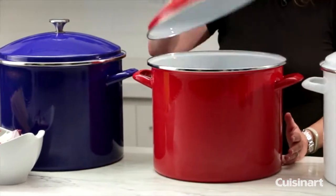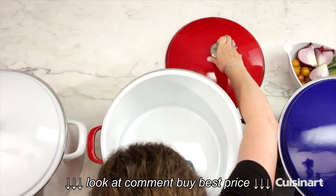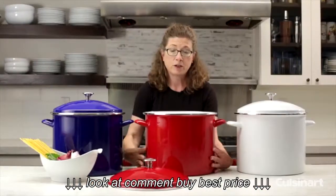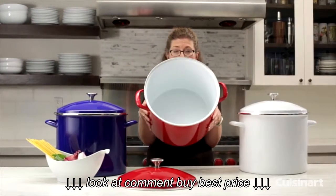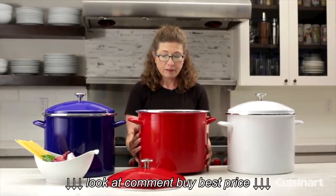You can see it has a nice generous large lid. It also has, as I mentioned since it's 20 quarts, it's very generous in size on the inside. It has a beautiful white finish on the inside — the interior is porcelain.